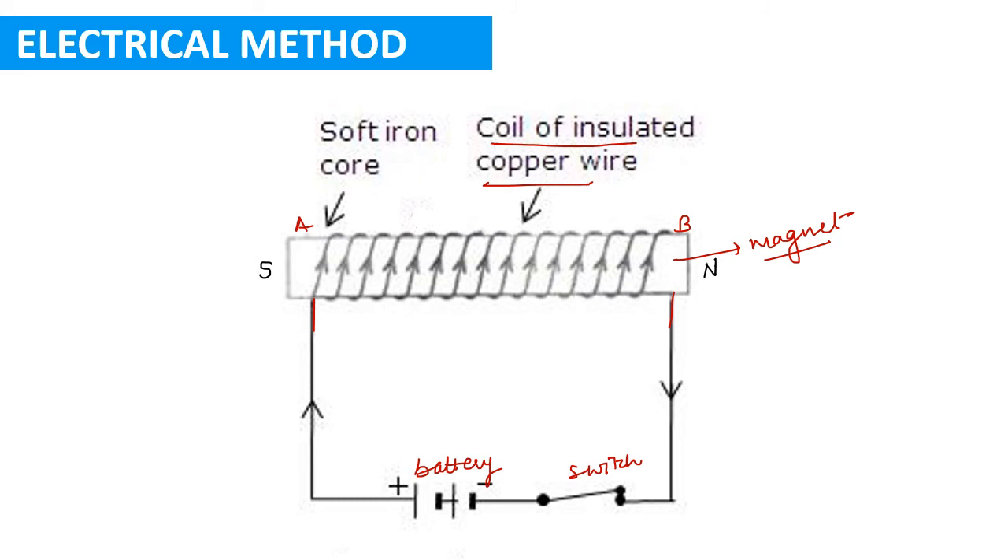As soon as the current stops flowing — when the switch is turned off — the bar will again start behaving like a normal iron bar and will lose its magnetic property. So we can make an iron bar a temporary magnet by the electrical method, and convert it back to a normal iron bar simply by switching off the current.